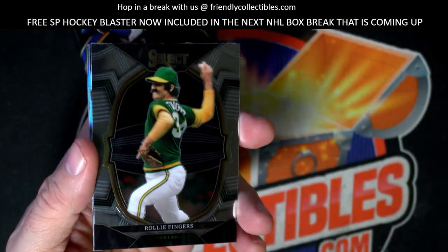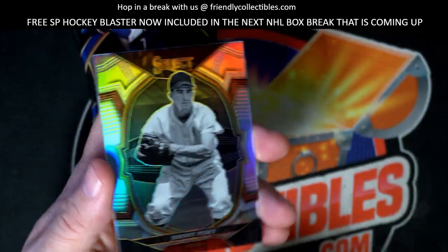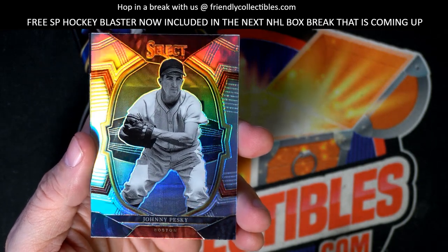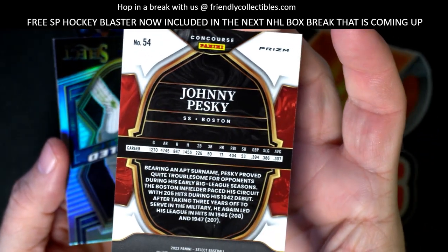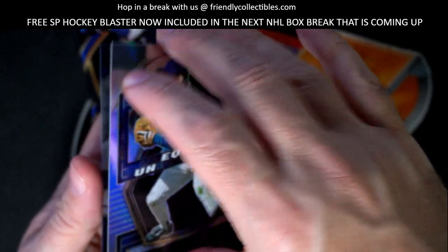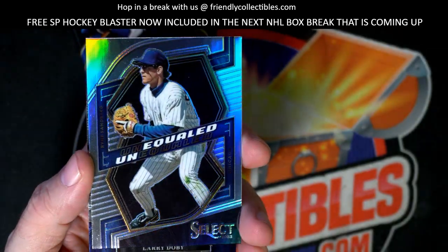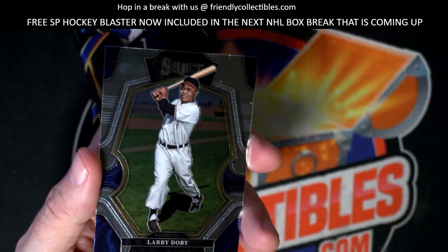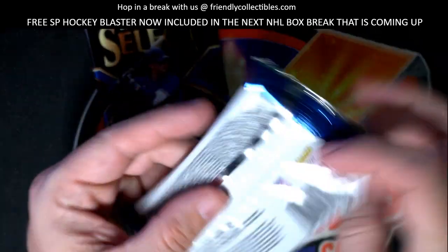Rollie Fingers, okay - it's always nice pulling him. Johnny Pesky, okay - so he's the reason why they have Pesky's Pole in Boston. Take a tour of Fenway Park, you'll hear all about it. Ryne Sandberg, there you go man, that's great - let's get that in a top loader for you. The Unequaled Ryne Sandberg - got a chance to meet him a couple times, he was a really nice guy.